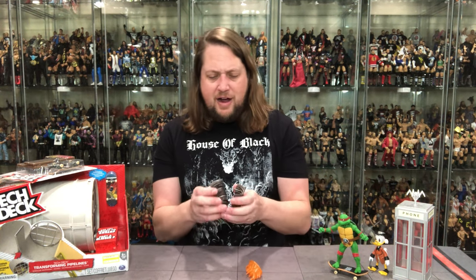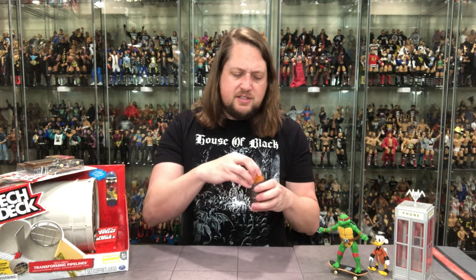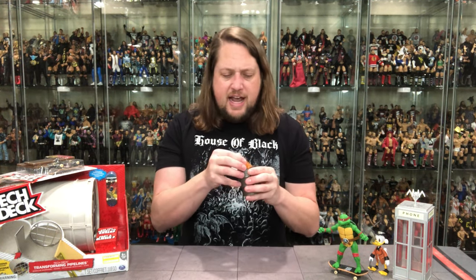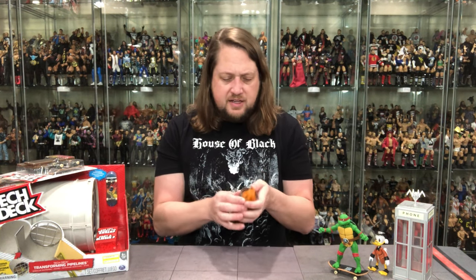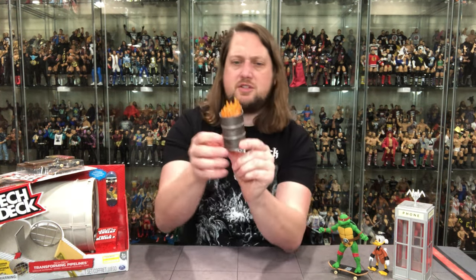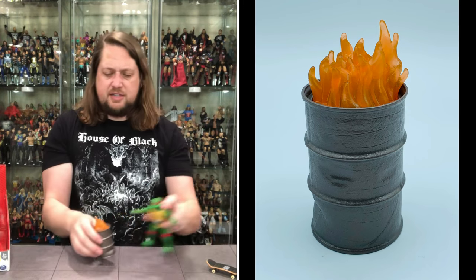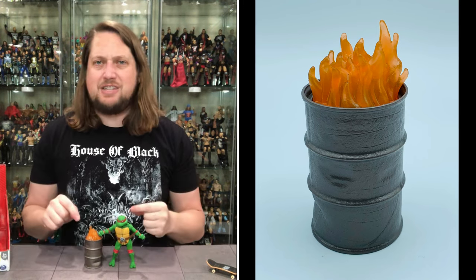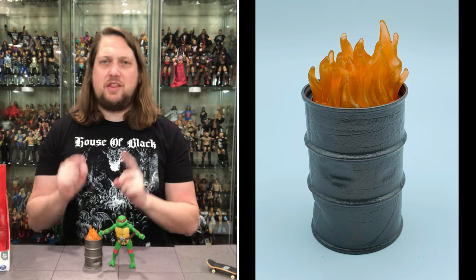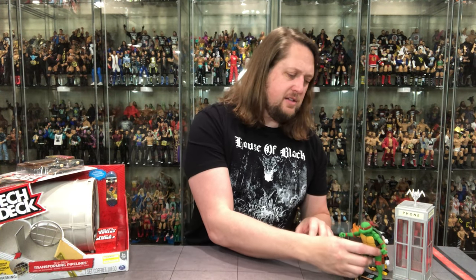Then we get the little dumpster fire action — it just clicks together very easily. This is like something we would have gotten from JAKKS back in the day, who loved things like this in their accessory packs. There it is — it's just a steel drum with a little flames at the top. What more could you want? There it is next to Raphael — perfect. Once again $2.99, got to get a deal. This works perfectly and scales absolutely phenomenally.